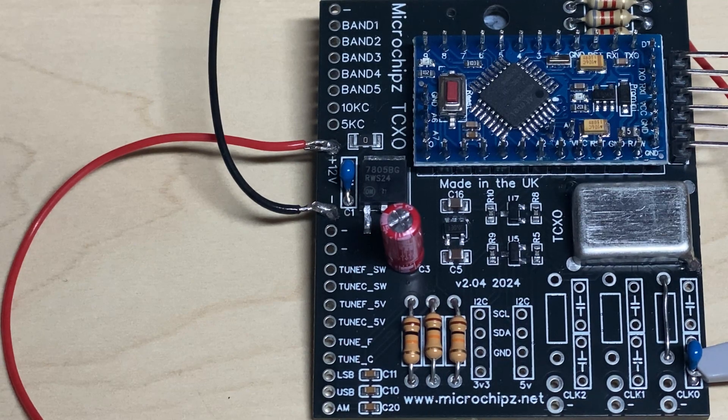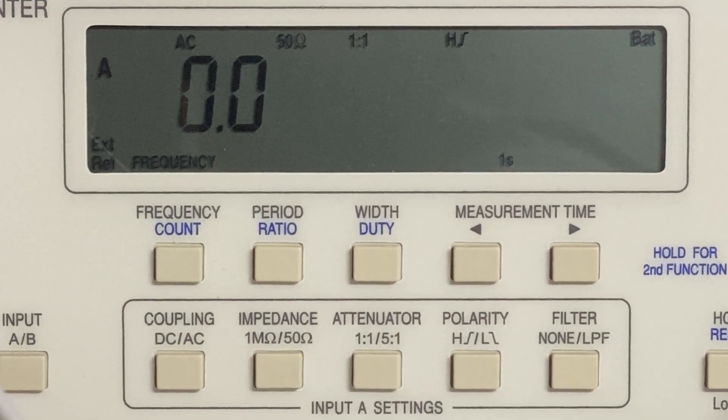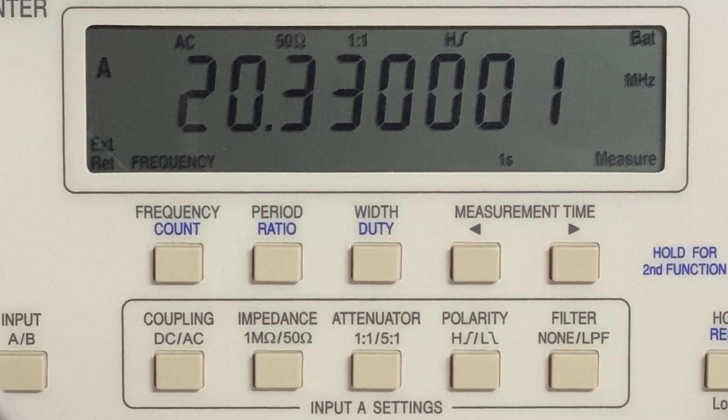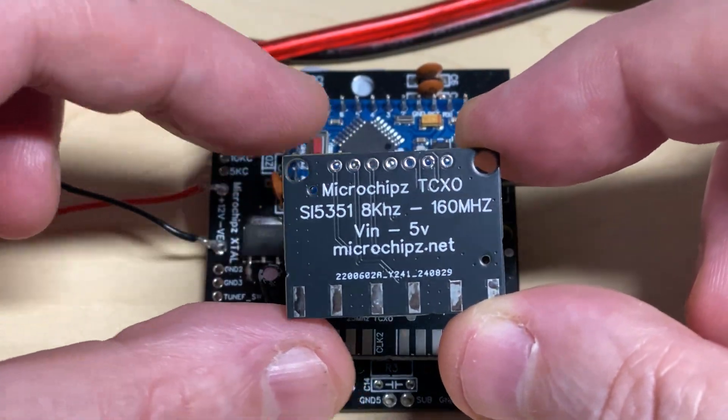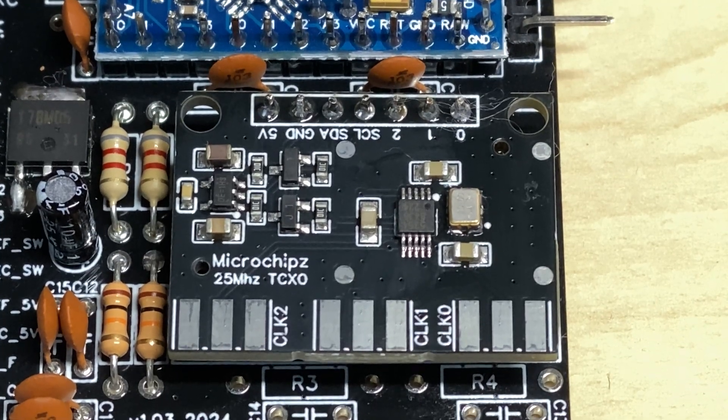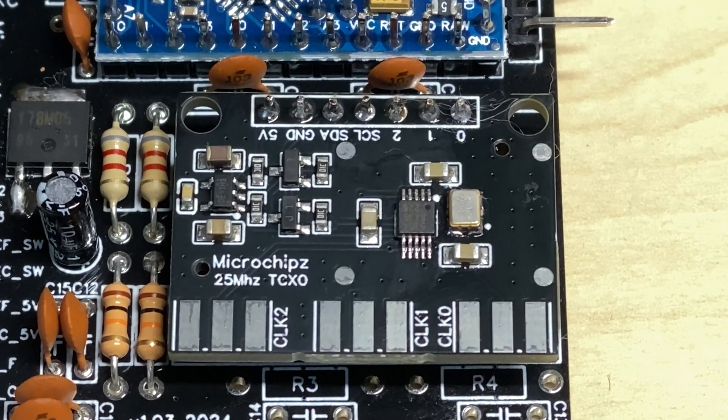Even though the TCXO does resonate the 25 megahertz a bit harder, it doesn't resonate those spurious peaks as much. This has taken quite a bit of work to get to this stage. On the board we have the breakout board built in — there's 2330 and you can see it's one hertz out. Because it's temperature compensated it takes a few seconds to get steady, but you can see it's night and day compared to the crystals. These things do not move at all. I've also made my own breakout board with exactly the same pin configuration as normal breakout boards but with a TCXO on board.